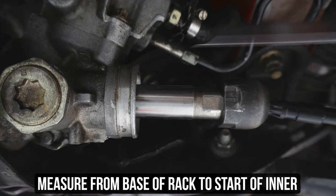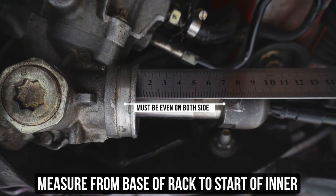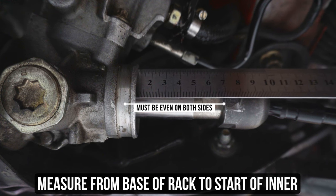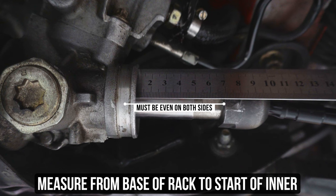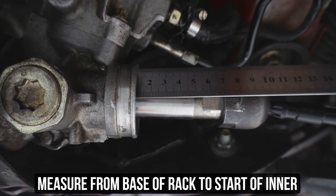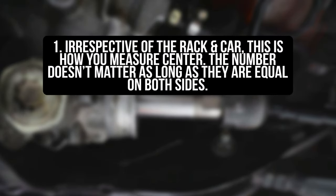This example is being shown with no spacers, so it's a good baseline for those centering with no add-ons. Swing on over to the right side and measure the same way from the base of the rack to the start of the inner — in this case it measures 70 millimeters on both sides, so this rack would be considered centered. It doesn't matter what rack you have or what car you're doing this on; the number doesn't matter as long as both sides are equal.